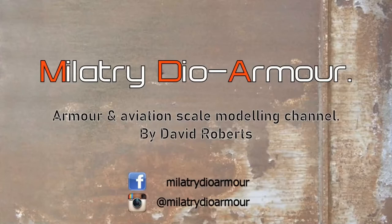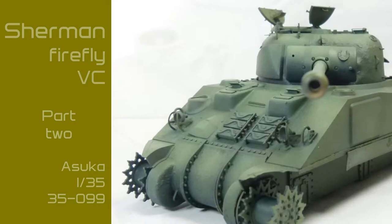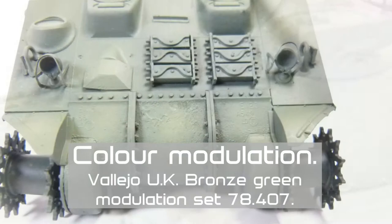Hi and welcome to my channel. This is part 2 of the Asuka Shimon Firefly build. In this video I'll be painting the kit using the Vallejo Paint Modulation Set 78407. All the information on this set is on the screen now.